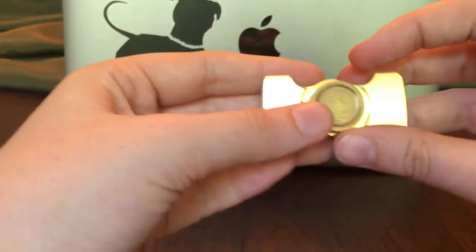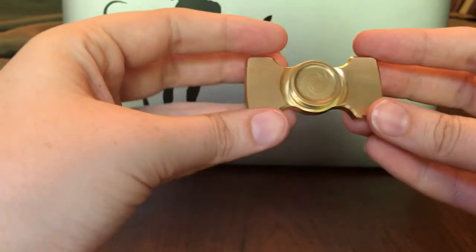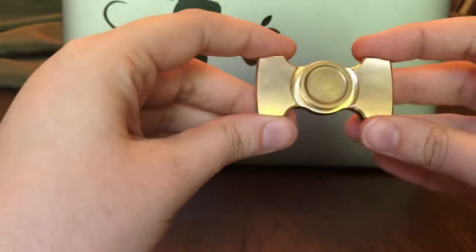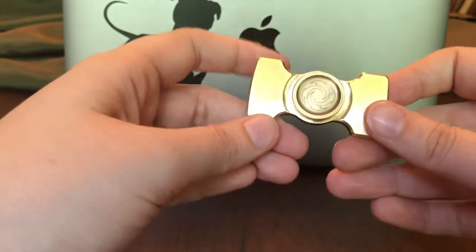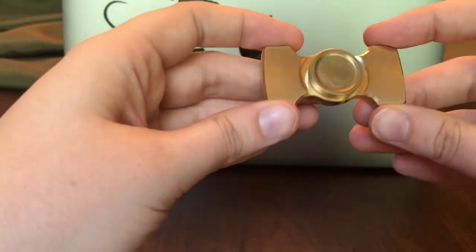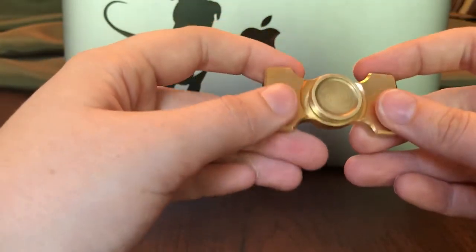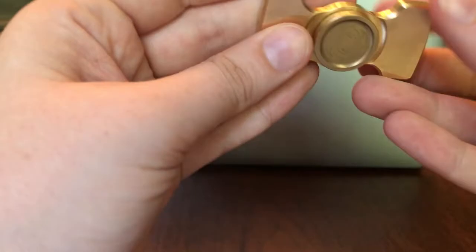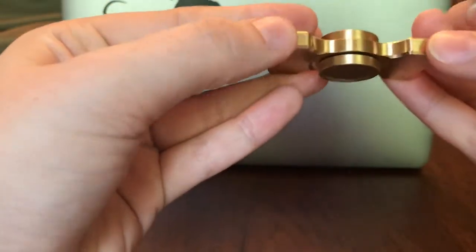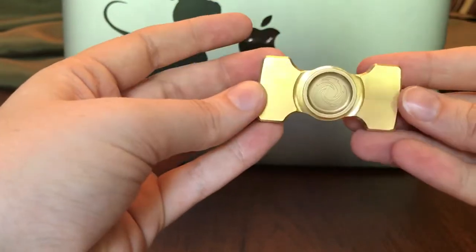So here is the spinner, and this is in brass. It comes in a few different variations, but I opted for the brass. This is my first real brass spinner, I think. And I love the look of it, although you can already tell it's starting to get — patina, I think? I'm very new with all of these spinner terms. But I know that that's something that happens to brass, so I'm not super worried about it. I think it still looks great.